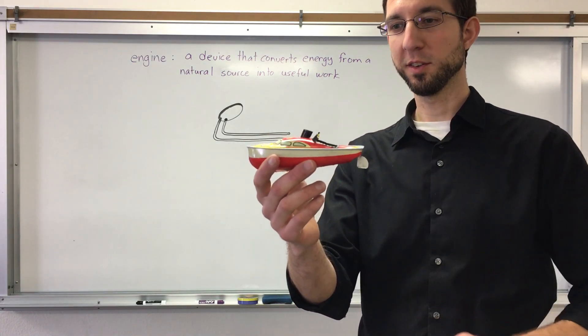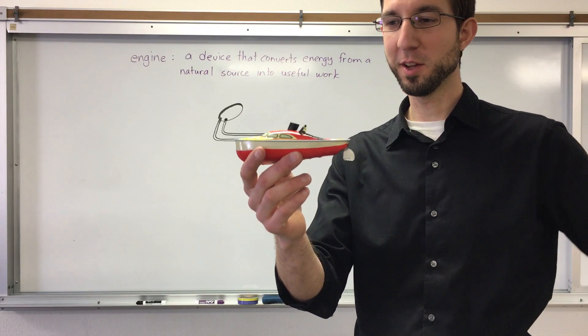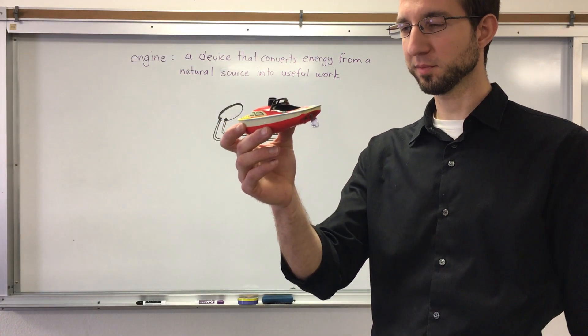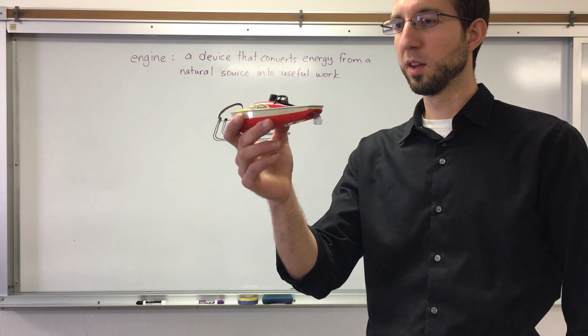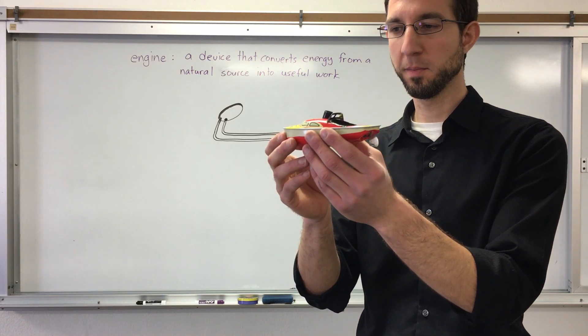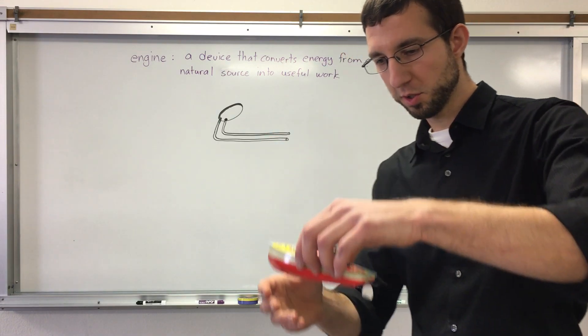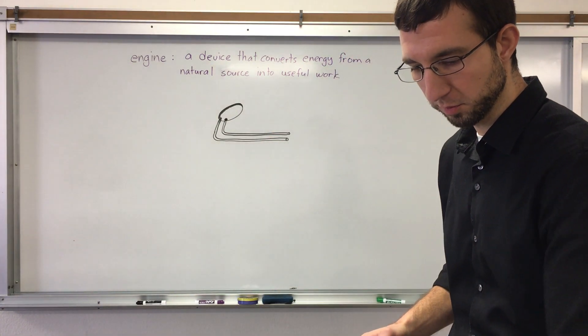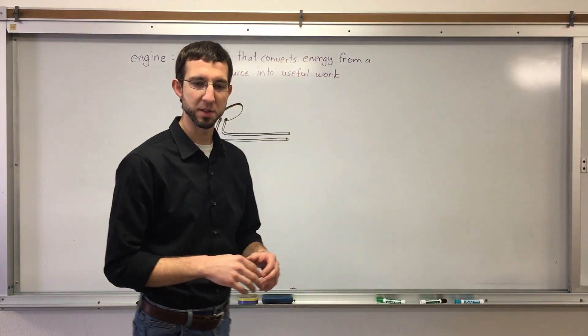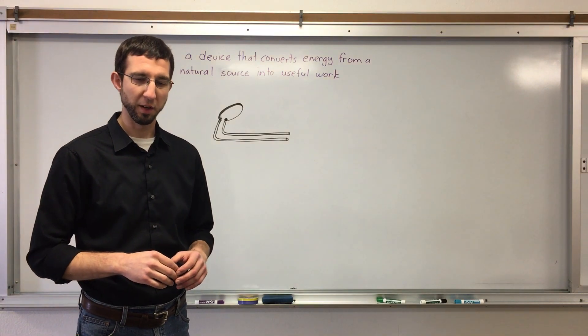It's got a smokestack here, and there's actually smoke that comes out of it when it works. And back here's the rudder. At the heart of this boat is an engine, and I'm going to show you how that engine works now, before we do the experiment. That way it makes a little more sense to you when it's running.